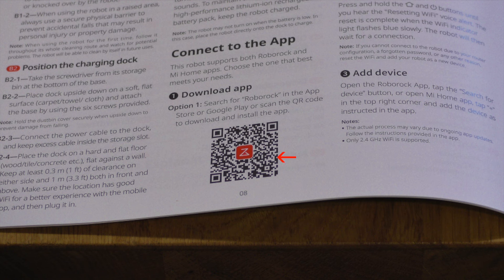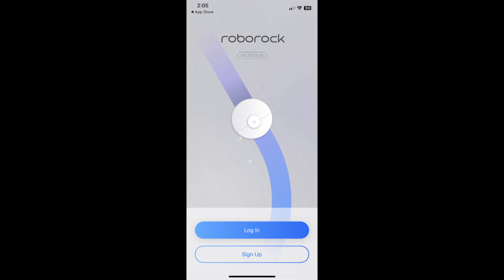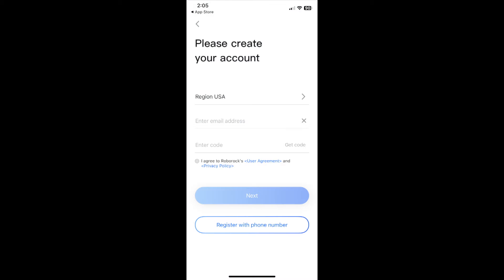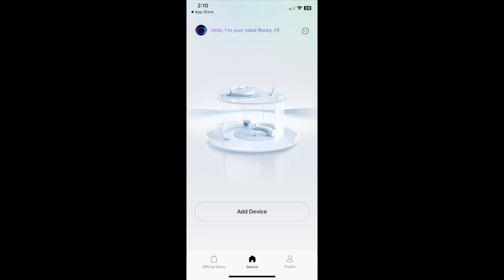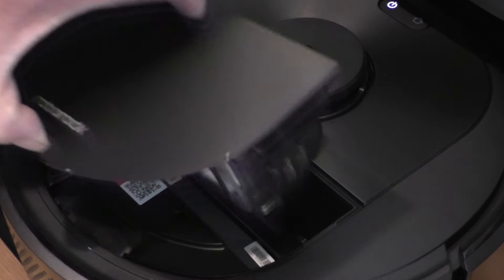While the vacuum is charging, I'll go ahead and scan the QR code on page 8 of the instructions and download the Roborock app. After downloading the app, I'll set up an account, tap the Add Device tab, remove the dustbin, and scan the QR code on the dustbin.